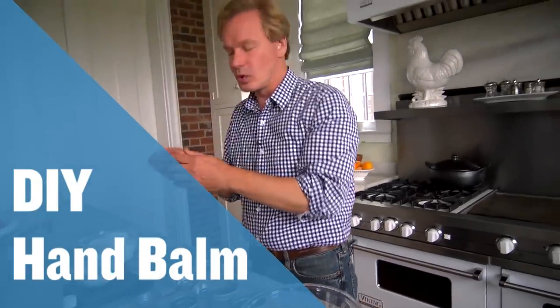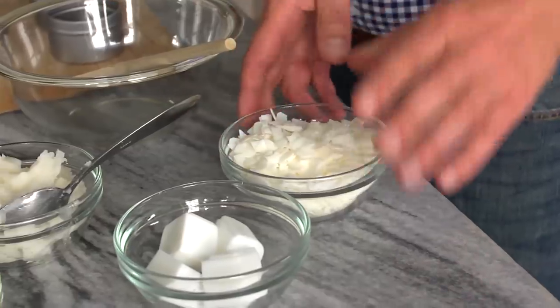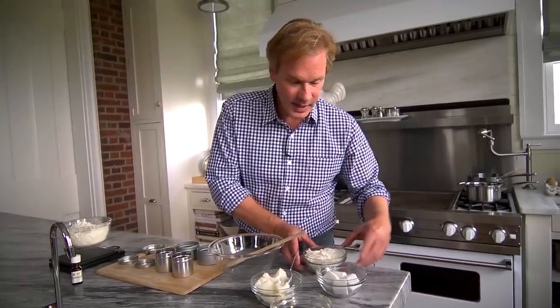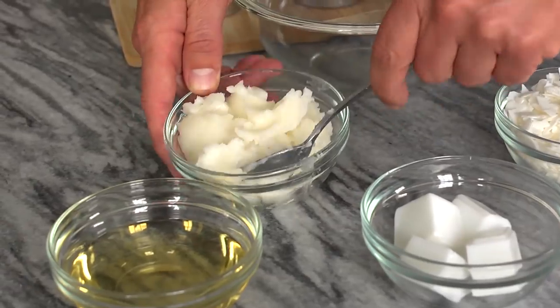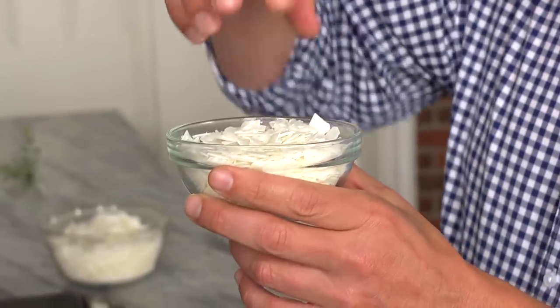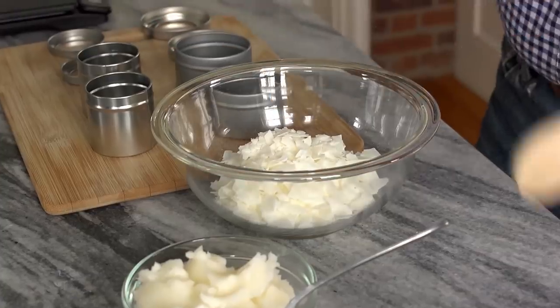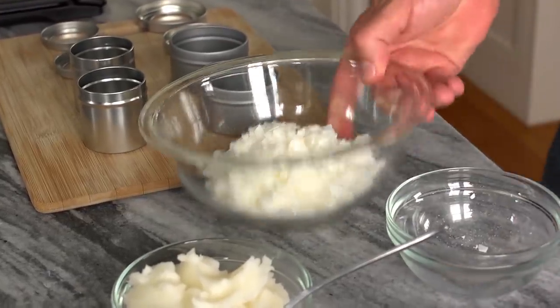What if I told you you could make your own cuticle cream and hand balm right in your own kitchen? I'm using soy wax, cocoa butter, coconut oil, and almond oil. Take the wax and reduce it down to a liquid by popping it in the microwave for 15 seconds, stirring it, then popping it back in — back and forth. I'm going to add four ounces to this larger bowl and pop it in the microwave.